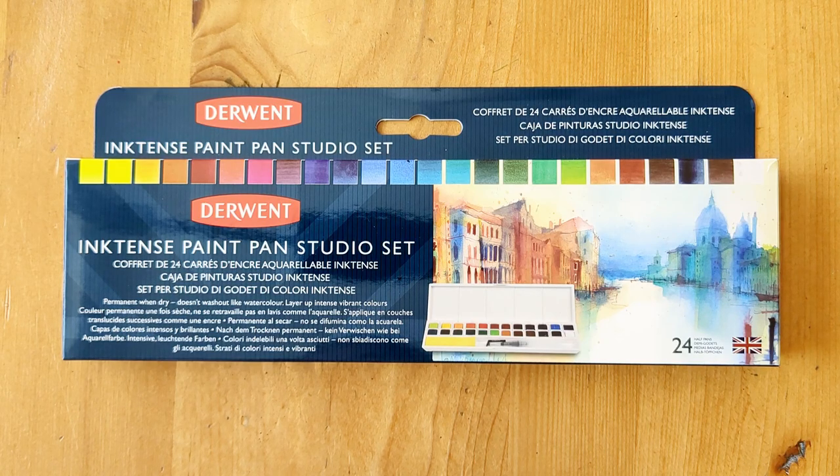Hello, today I'm going to take a look at the Derwent Inktense Paint Pan Studio Set, which I showed briefly in a recent art haul. I was able to get this set for about £25 on Amazon Prime Day.